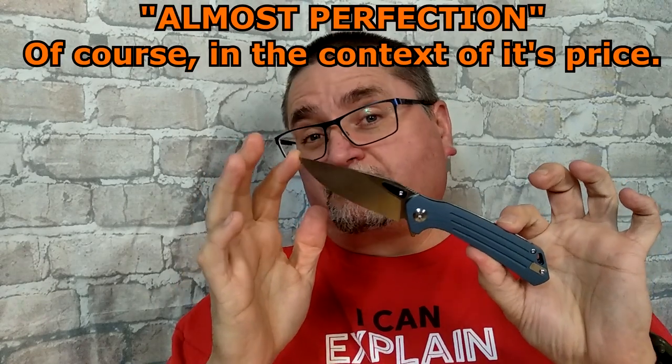I gave the QSP Penguin that ranking for the best budget knife under $30 US dollars. When I did that video, actually it's almost a month ago now, three or four weeks. I didn't start playing with this thing until about two weeks ago. I did the unboxing and put it away because I just didn't have time to do the review then.